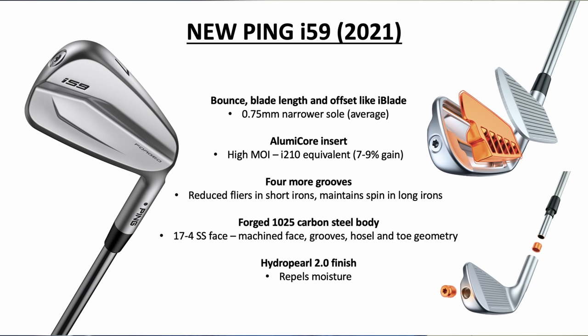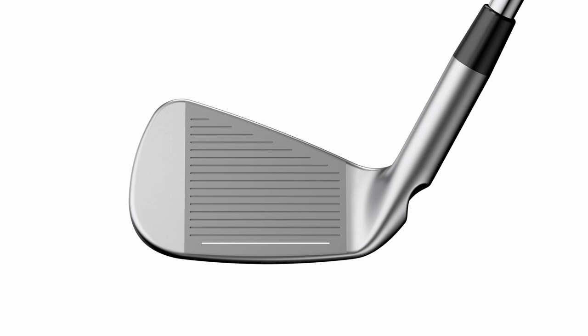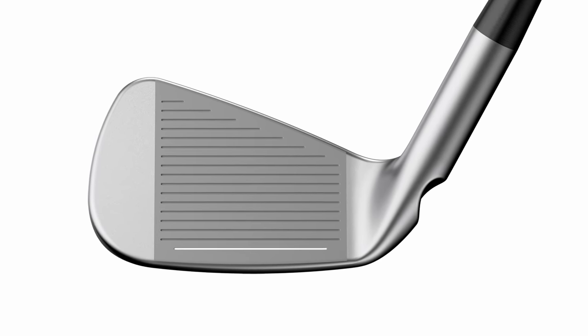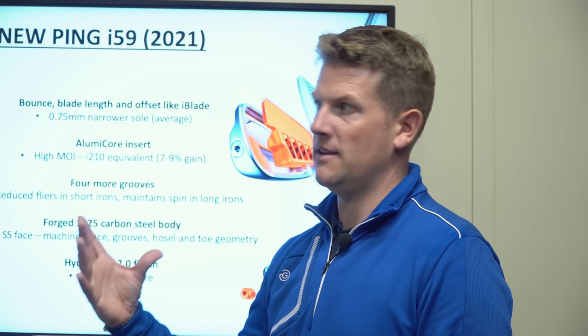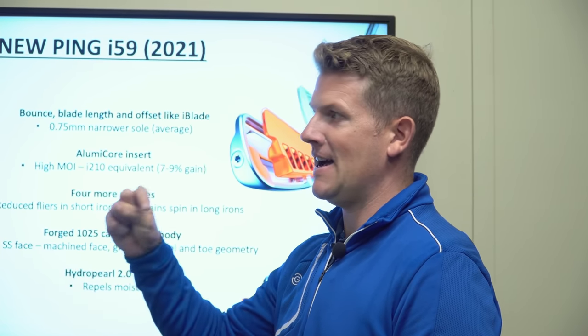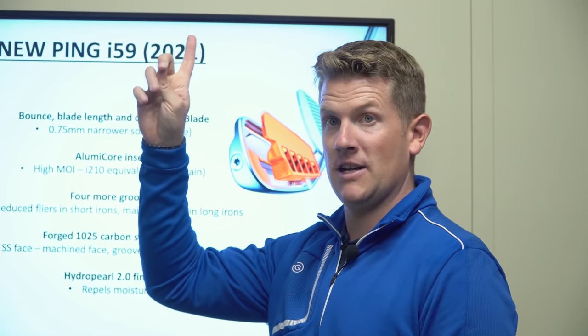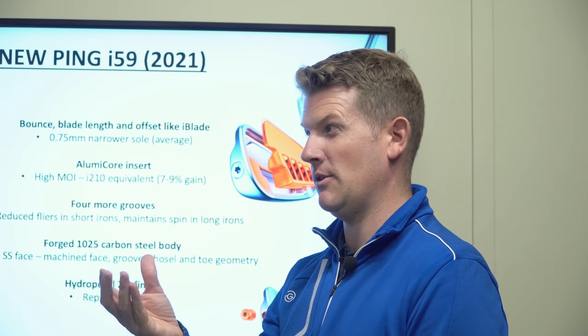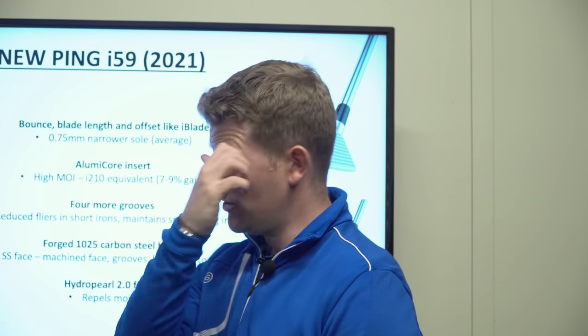What's striking me the most: there are going to be four more grooves on the face of this iron. Ping is saying this is going to reduce some flyers in the short irons and maintain a little bit more spin in the long irons. Before I've even hit any, I might start to see some higher ball flights because of the more grooves introducing more spin.